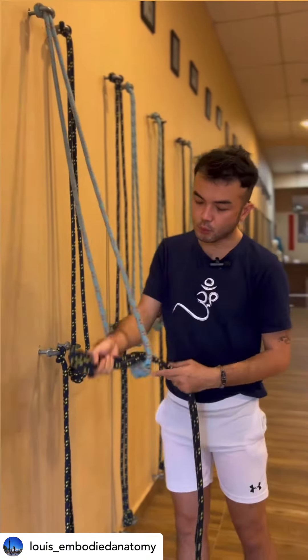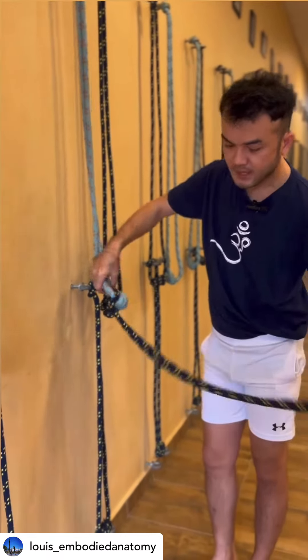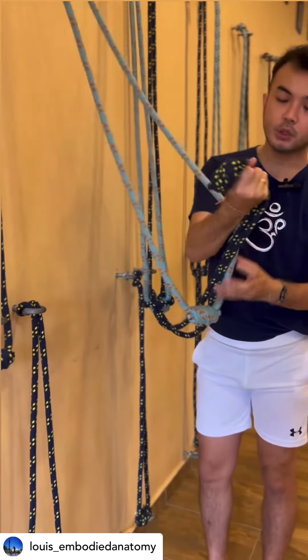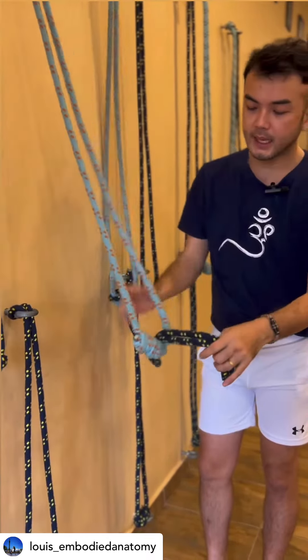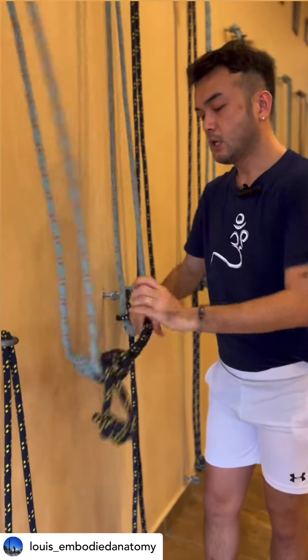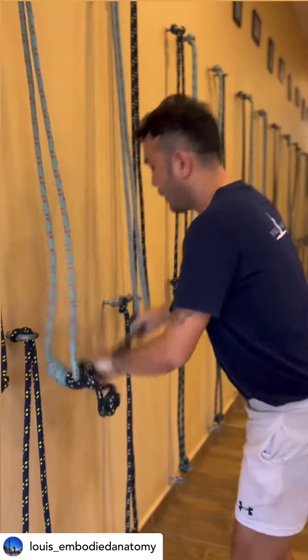I'm going to slide this short rope into the long rope and make a knot here. Then I will take this knot from the short rope, entering into the long rope, and again make another knot here. Once this is done, to make sure that it is safe, you might want to pull it a little.